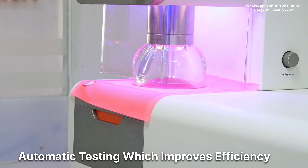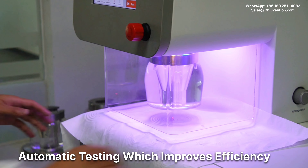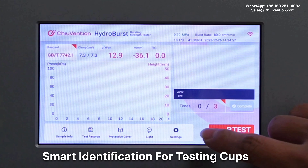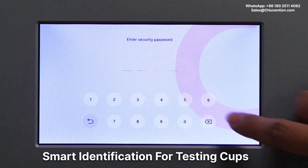During the test, the protective cover automatically descends. Then the testing curve is pressed for testing. When the test is completed, the testing curve automatically lifts and the protective cover automatically ascends. This instrument has smart identification for testing curves. Changing the testing curve, it automatically changes the parameters.